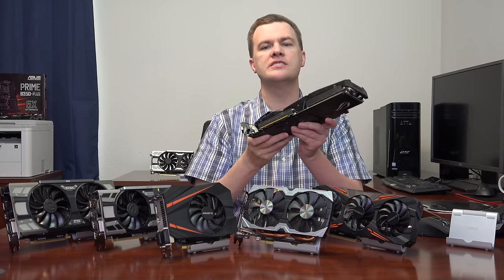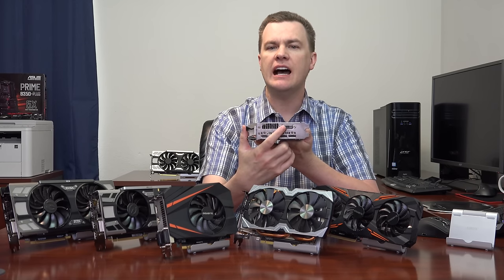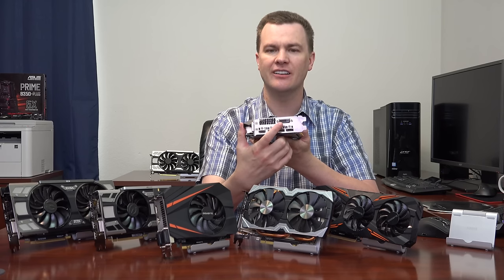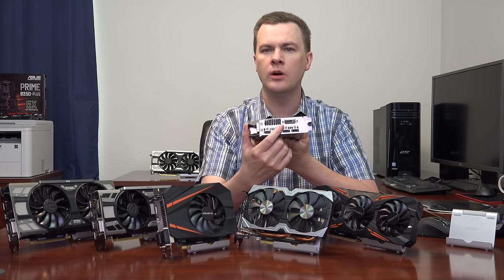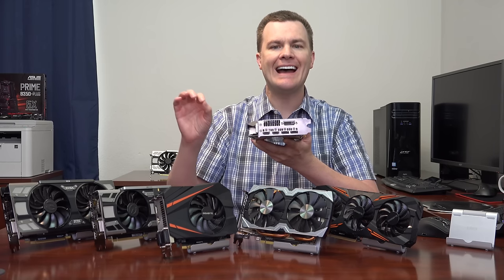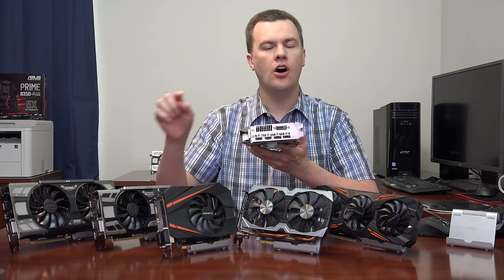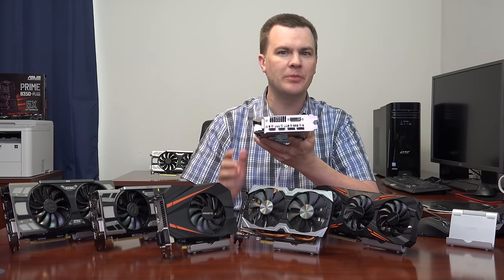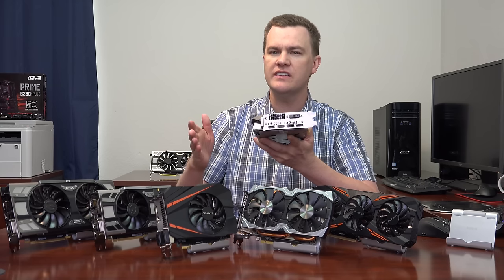Most of these cards share the same rear ports, so I won't cover them on every card. On the back we have a DVI-D port supporting up to 1600p with a dual-link cable, DisplayPort 1.4, and HDMI 2.0. The HDMI 2.0 supports 4K at 60Hz, and the DisplayPort 1.4 supports 4K at 120Hz. There aren't many 4K 120Hz panels yet, but they were shown at trade shows earlier this year and should arrive by year's end.